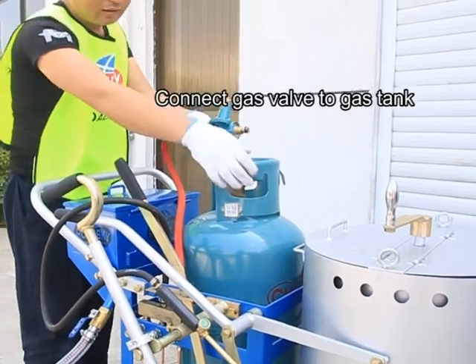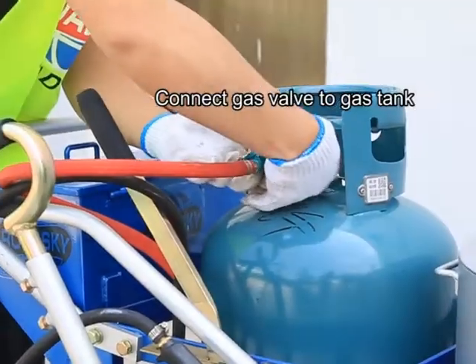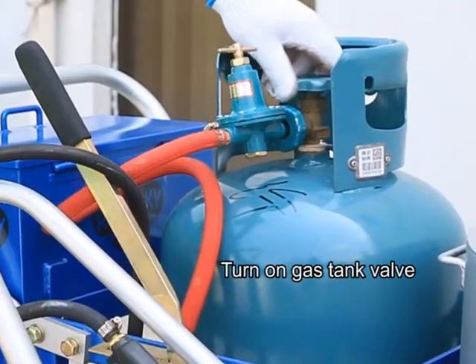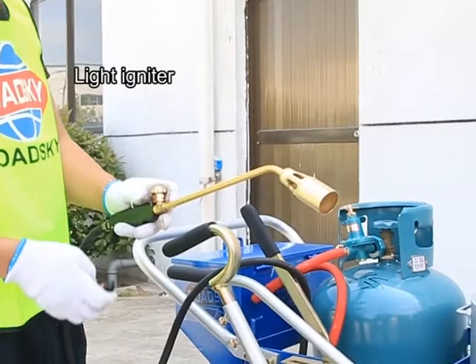Operation steps — starting operations. Connect gas valve to gas tank. Turn on gas tank valve. Light igniter.